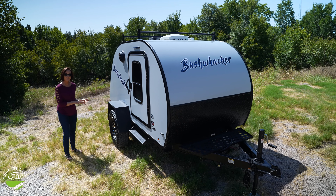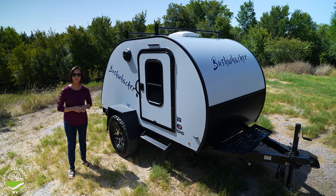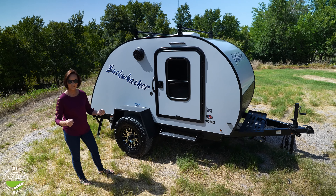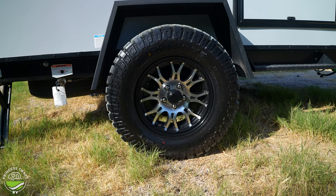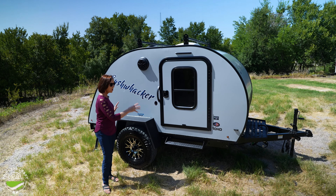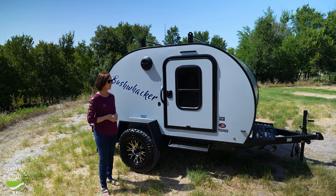There is a backcountry package you can purchase with this, but honestly I have never seen a 10 HD without it. That gives you extra clearance on the axle, a heavier duty axle, off-road tires, nice aluminum wheels, and the powder coated steel fender — all of the things that are going to be important if you want to get off the highway.